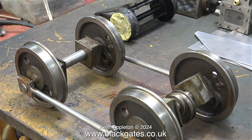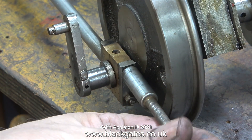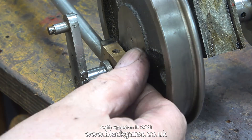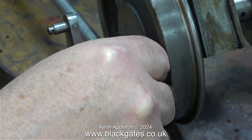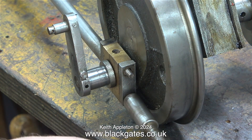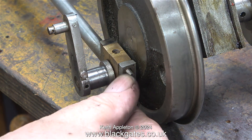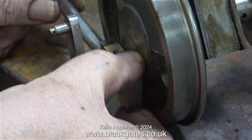The first thing to do is clean up the parts, starting with removing the grease from the axle boxes. Now it's time to remove the coupling rods. The big end brasses are held in place by studs — normally screwed into the main part of the coupling rod with nuts on the other end. Removing the nuts, it all comes apart, which is a good start to the job.